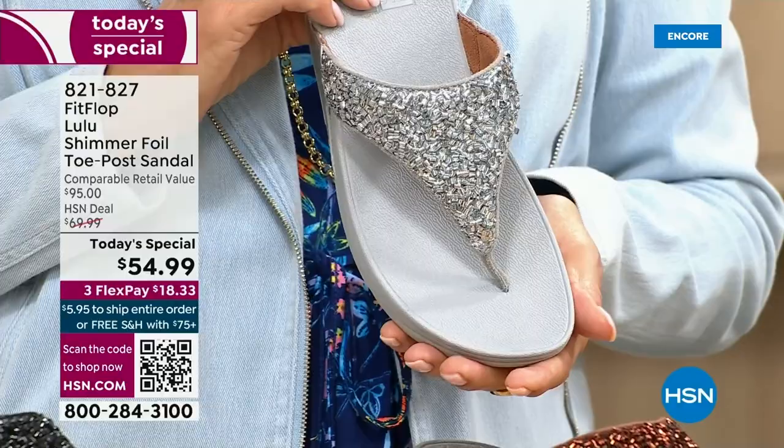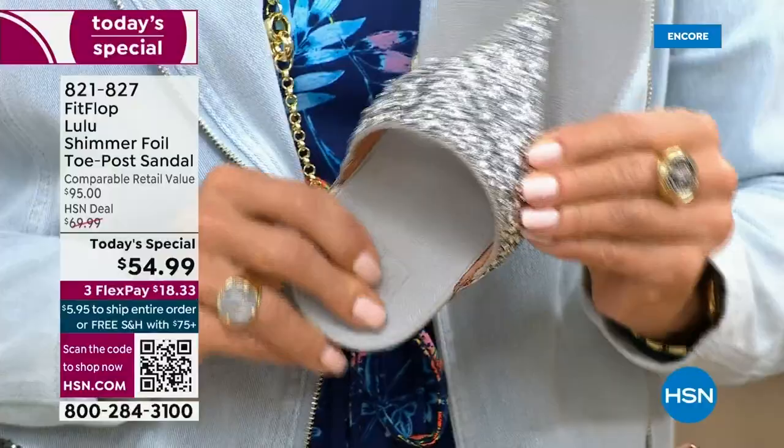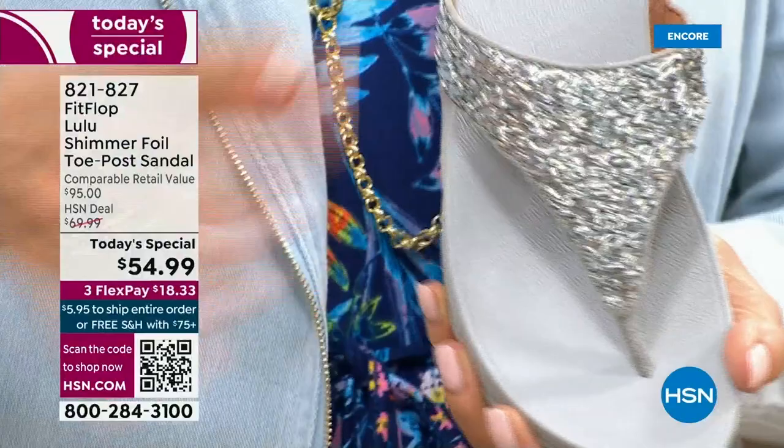I just wanted to show you this incredible cluster — we're calling it kind of a glitter, but it's a matte, matted-down glitter. It's not like bling in your face; it's just beautifully elegant.